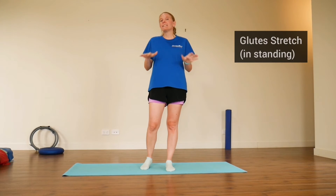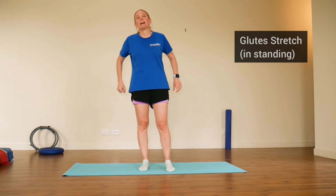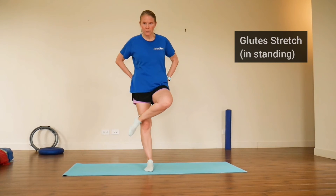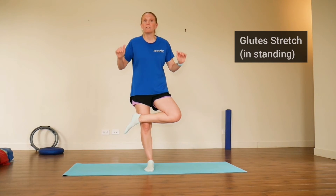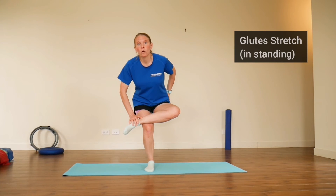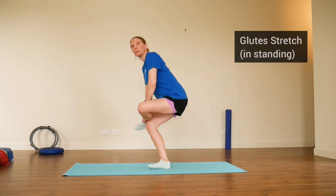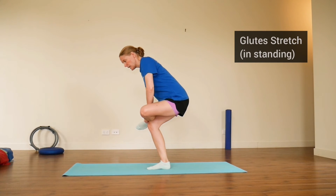The third stretch will challenge your balance, so feel free to hold a wall for extra stability. This targets the muscles at the back of the hips — the glutes. Stand tall, place your left foot in front so the left knee is out to the side. Bend your right knee and lower yourself down so you're looking for a stretch at the back of the left hip around the glutes. Hold for 20 seconds — it's like sitting down with that foot on the knee. Then ease off and go to the other side.